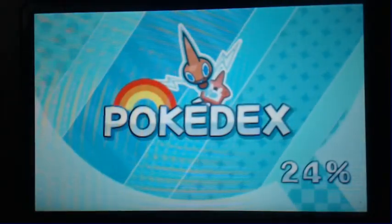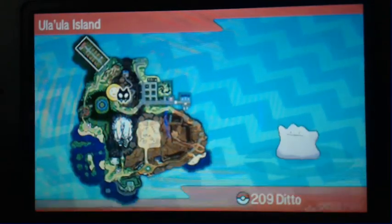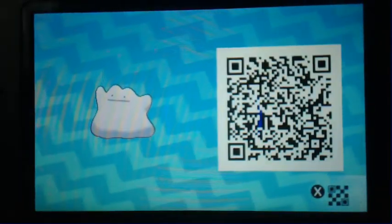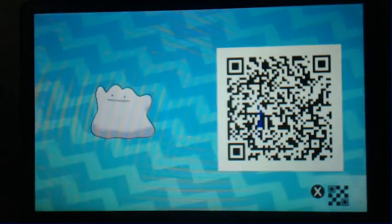As far as the QR code goes — there it is. QR code for Ditto. Not shiny, but it's the QR code for Ditto.